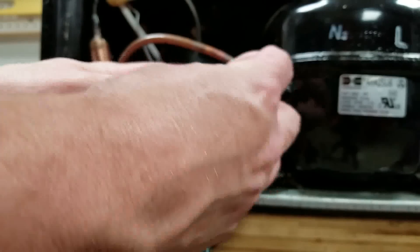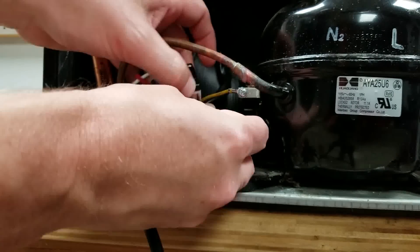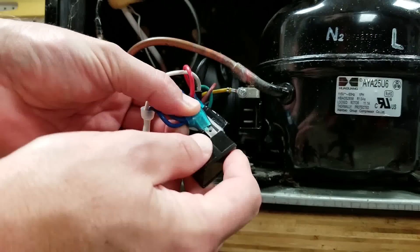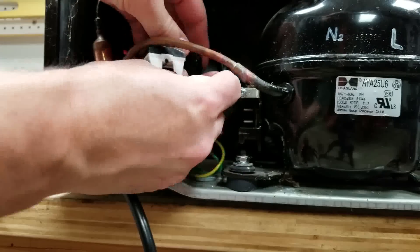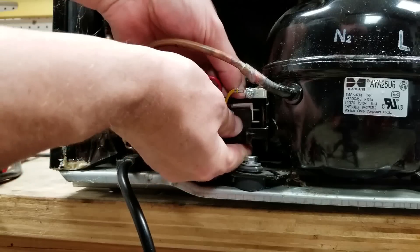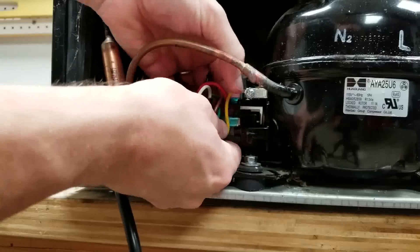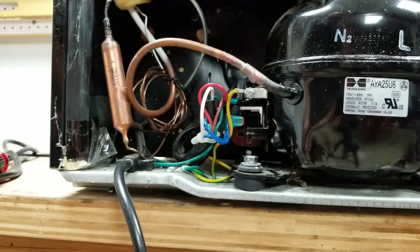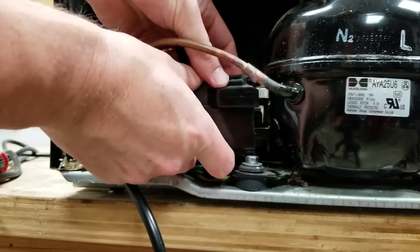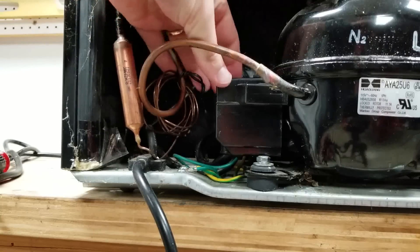We're just going to reverse the process to reassemble this thing now. This was actually kind of together like this, if you remember when we took it apart — and this was plugged into here. We'll just put this plastic cover back over all the wires. That thing snapped on; it looks like it's on there pretty secure.